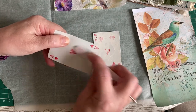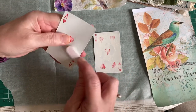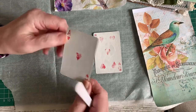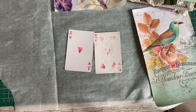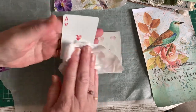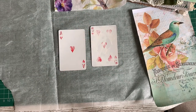You can actually go in and distress the numbers and suits on the card itself, which gives it a little bit more character. Some of it will be hidden by the serviette, but quite a lot is on show. Then just wipe it off so all the dust has gone, and you end up with your playing card ready to go.